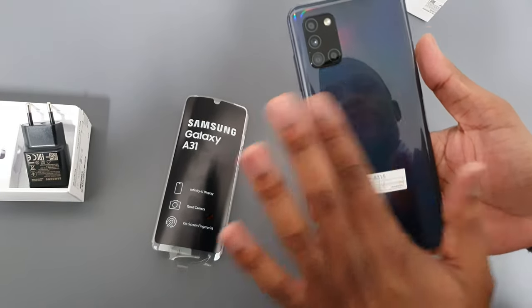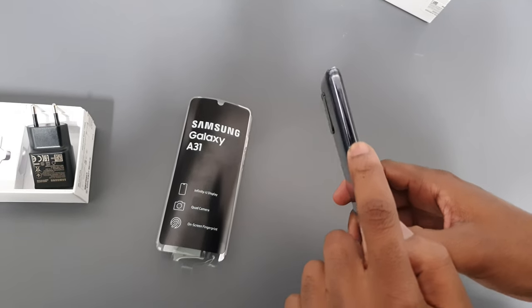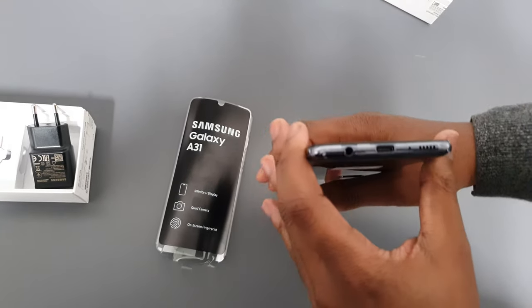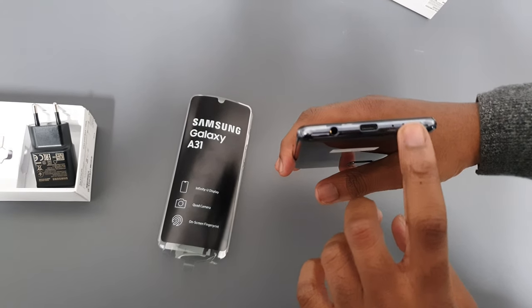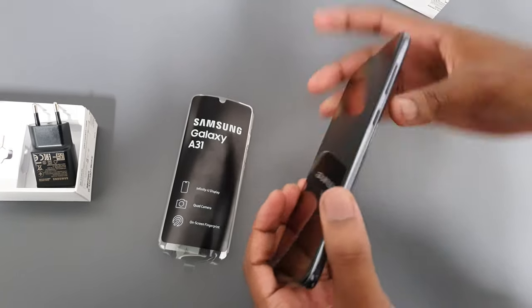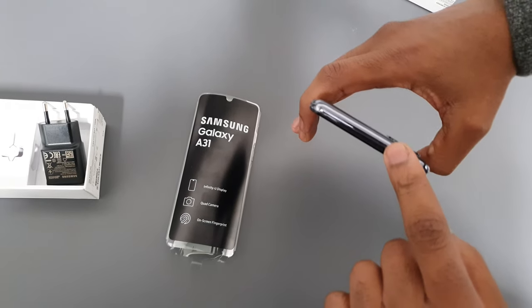On this side there is no fingerprint reader. You get your SIM tray — put your SIM ejector tool right there. At the bottom you get the 3.5 millimeter headphone jack, USB-C, the speaker grille, and the microphone. On this side you get the power button and volume up and down.